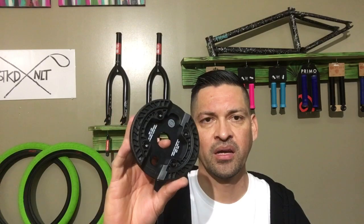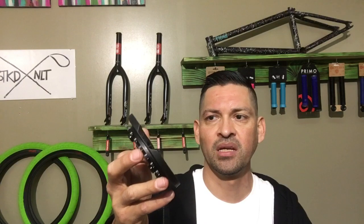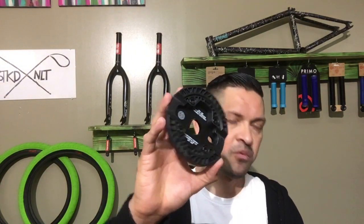I think the biggest benefit about this is that it's relatively cheap. A lot of sprockets on the market with a guard are about $54.95 and up — this one comes to you for $34.95. So it's relatively cheap, gets you rolling, and you can buy a replacement guard without it killing your wallet.